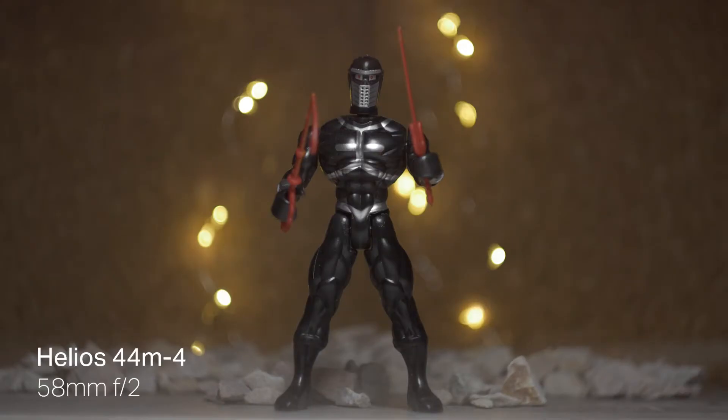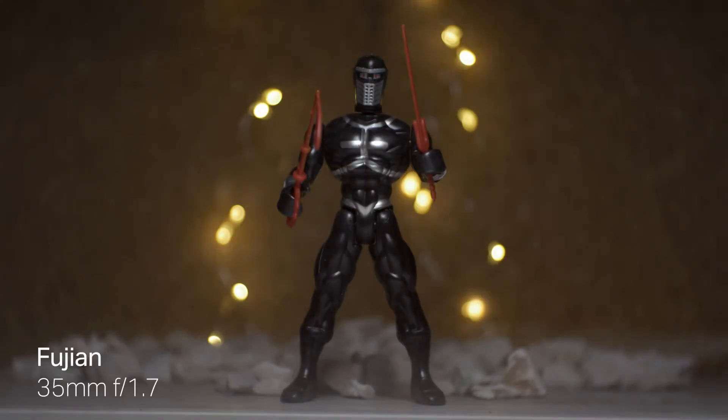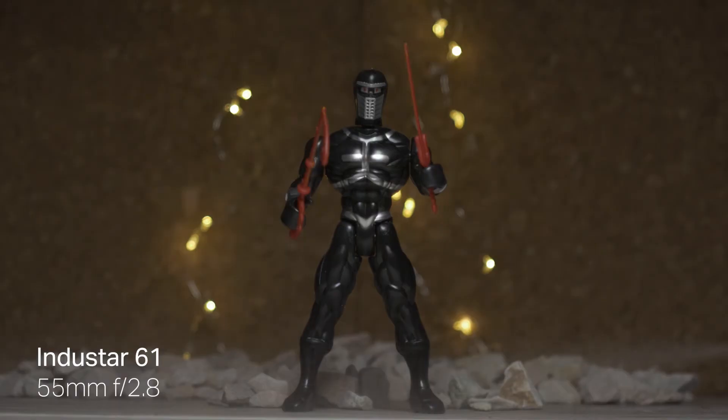Let's take a look at the bokeh. When it comes to the Helios, you are getting these oval shaped bokehs, which look very nice. The Fujian will have very similar ones, but not quite as pronounced. And the Indostar will not give you a lot of bokeh — it is more of a standard kind of lens when it comes to that.